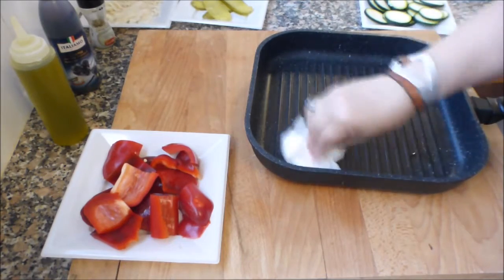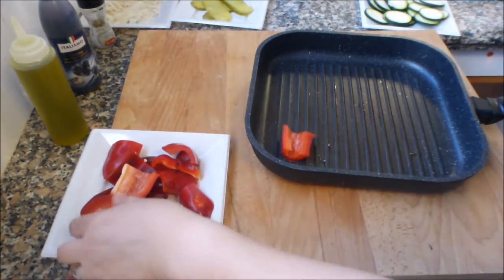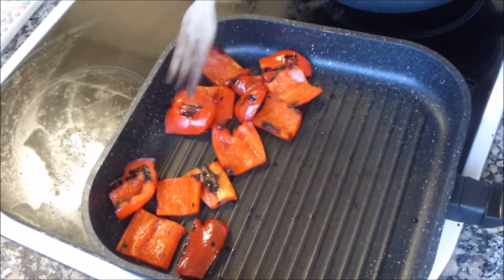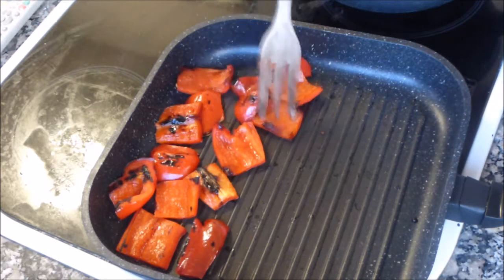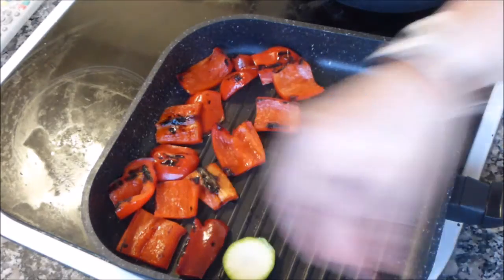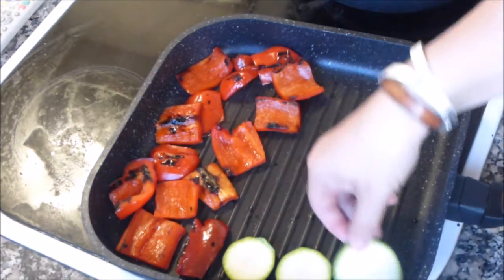La voy a repartir con la ayuda de un papel y voy a poner a asar el pimiento rojo a fuego medio. Ya tenemos los pimientos casi listos; los vamos a terminar de asar mientras se hace el calabacín, que lo vamos a ir colocando en esta parte de la plancha.